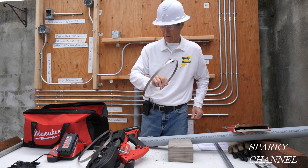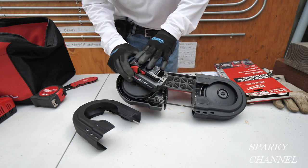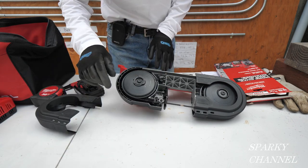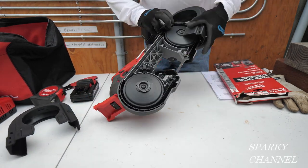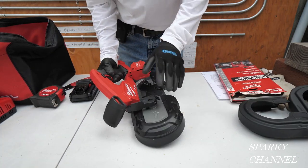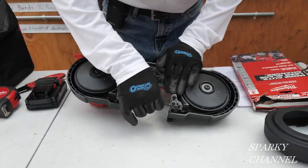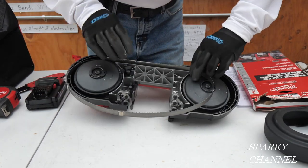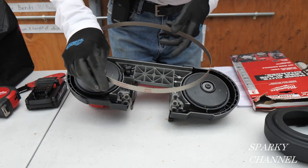This conduit is 35 and three-eighths inches. To change out the blade, the first thing you do is take off the battery for safety, then take off the guards. I've already taken off the guard on the motor side, and now I'm going to take this guard off — you just expand it like that and it comes right off. Next, take this latch and loosen it up, then just pull the blade out of the guides — do this with gloves on. Pull off the 10 TPI blade.